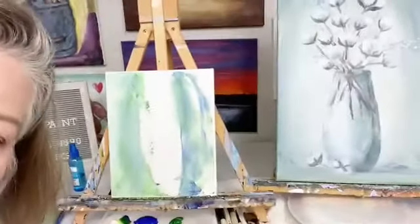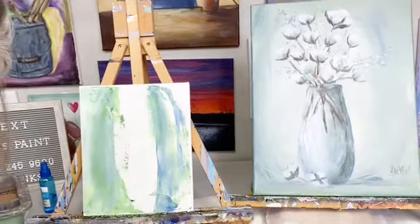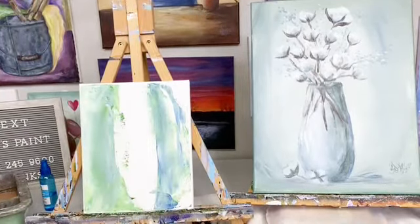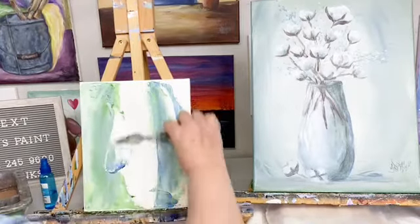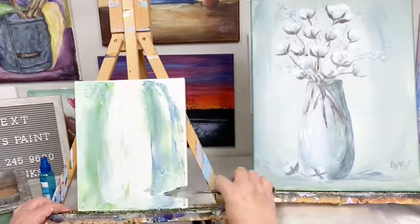Sorry about all this wiggling around. Okay, I think you can see that. So what we're doing here is I'm just going in and painting my background with a palette knife.